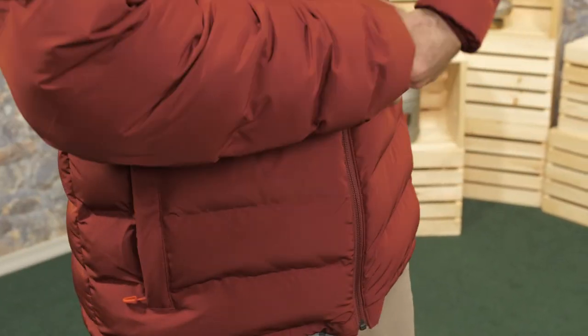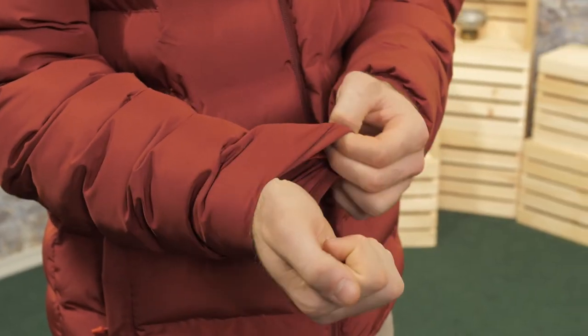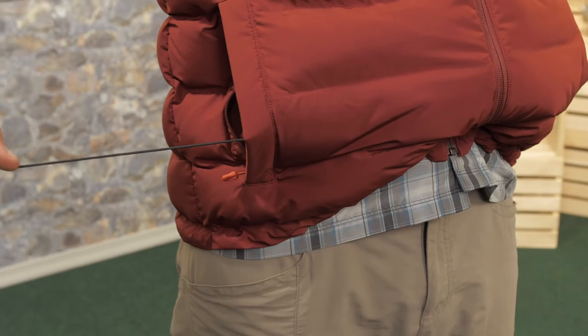There are two hand warmer pockets with zippers. Elastic cuffs keep the Alassian snug around your wrists, sealing the warmth in, as does the draw cord around the waist.